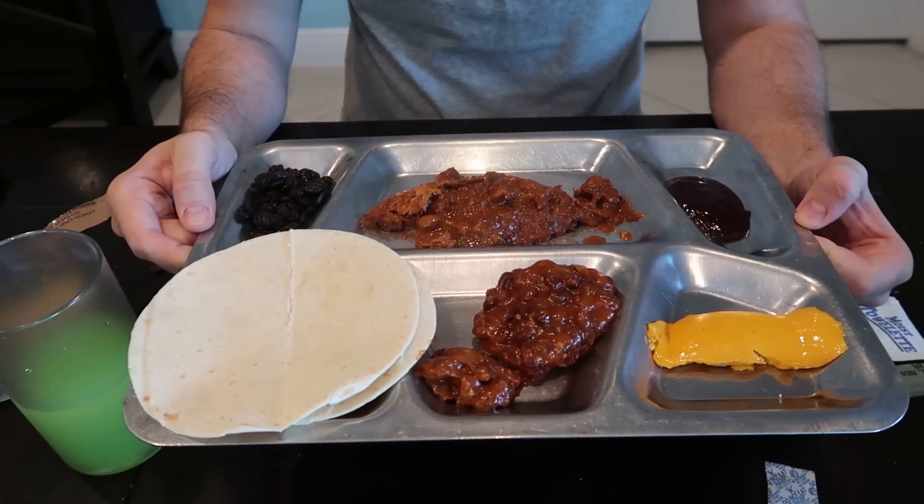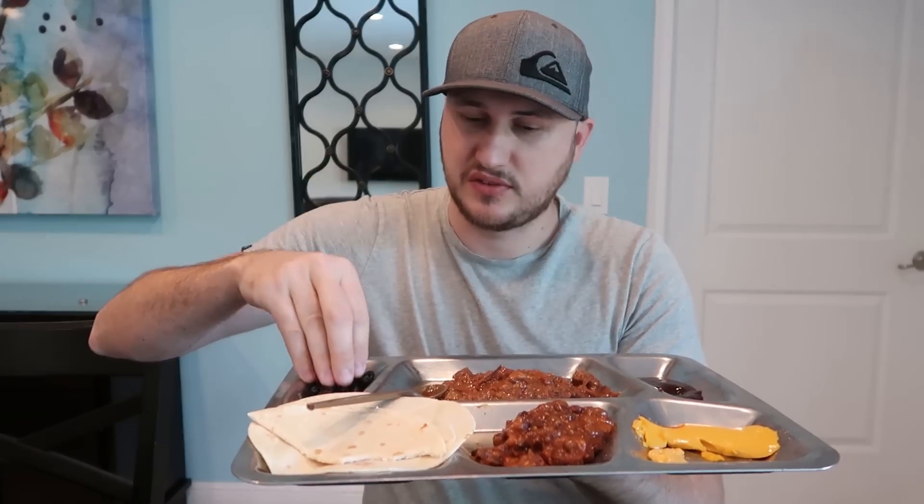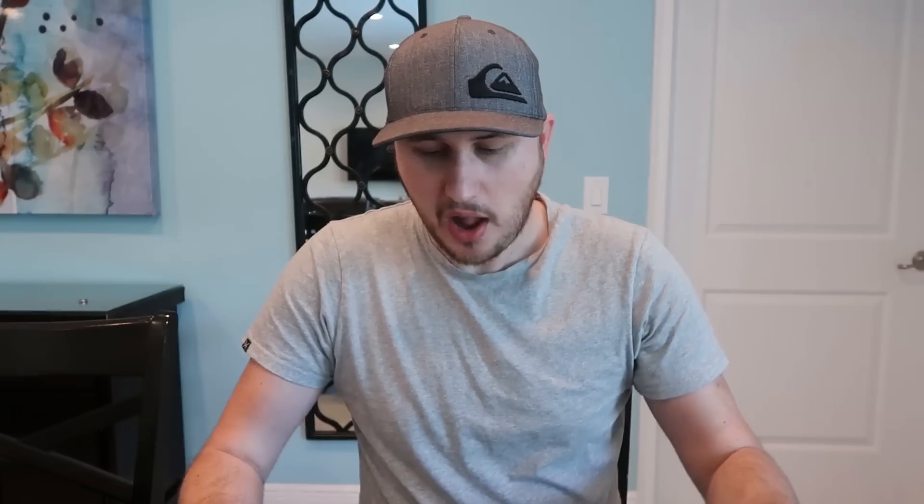Doesn't look super appetizing but let's taste test it anyway. I guess you could make a mini burrito or taco, but we're just gonna taste test it like this. Pretty chewy meat but sweet and sour sauce. Beans — black beans, regular. And tortilla — very nice. Can't believe this stuff stays good for so long. Cheese spread — way too sour. And barbecue sauce — oh yeah, this is sweet barbecue sauce. Kind of random items, I don't know if they go together, but they go. This meat definitely tastes very delicious. And we got raisins.